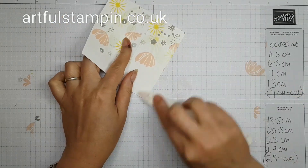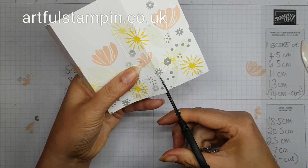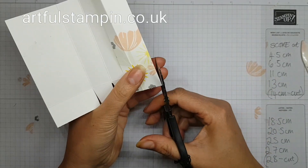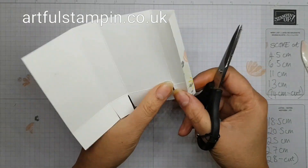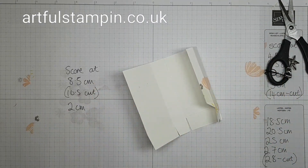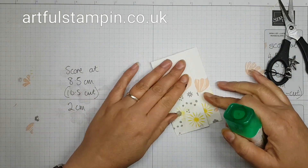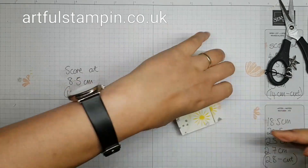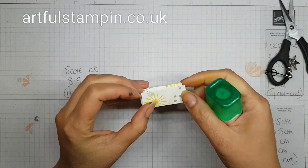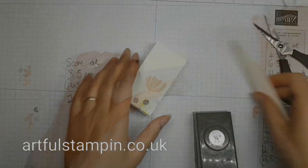Burnish the edges with a bone folder so that the card knows exactly what it's supposed to do, then trim off just the small little edge pieces at the bottom corners and the little piece at the side that doesn't need to be there, because you're going to be gluing the sides together. Then get your glue, adhere the edges together, fold in the sides, and fold over both flaps — it makes quite a cute little sturdy box.